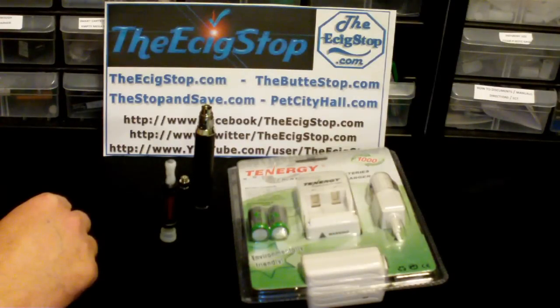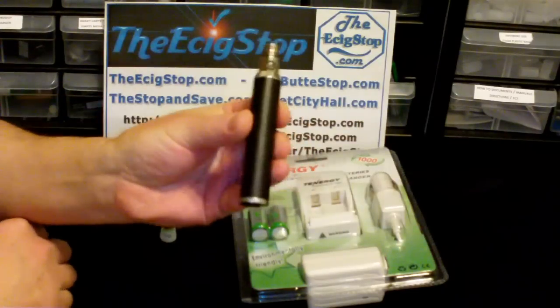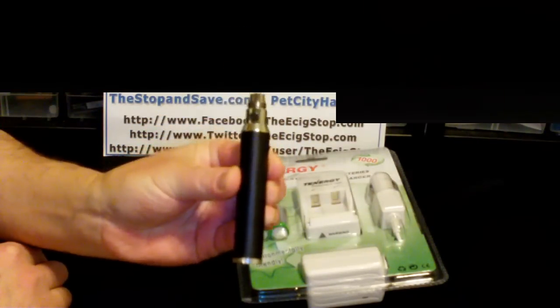Doc here from ecigstop.com, and today we're going to take a look at the 5 volt OMG mod from Vapor for Life.